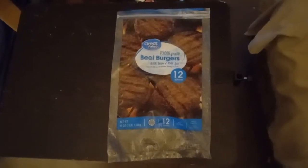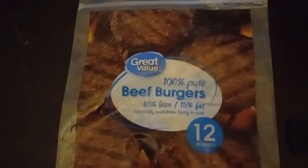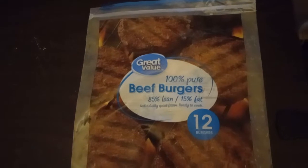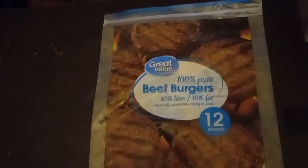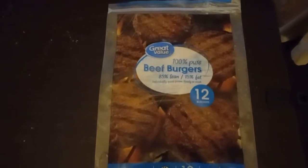Hey, good afternoon friends and family — we're doing eating good on a budget. I got these Great Value 100% beef patties. I normally get the 80% lean, but these were gifted to me — these are 85% lean. They do taste better because I've had them before, but I was just getting the 80% because they were a little less expensive.